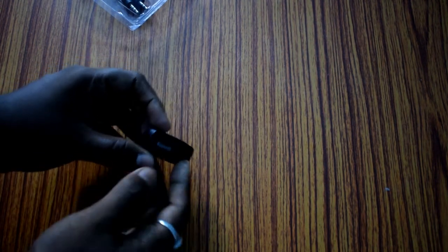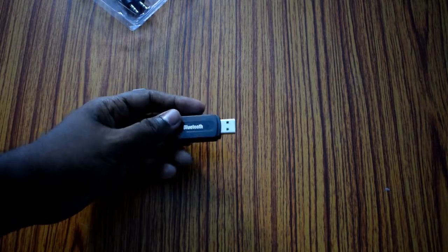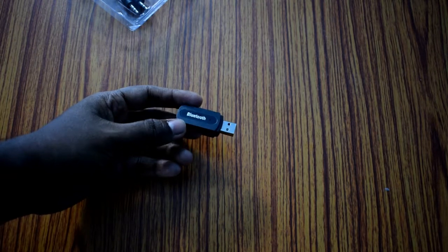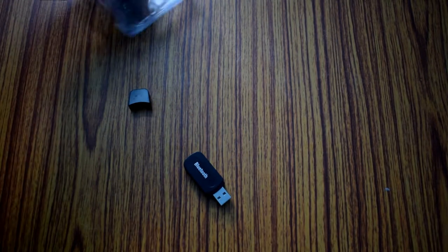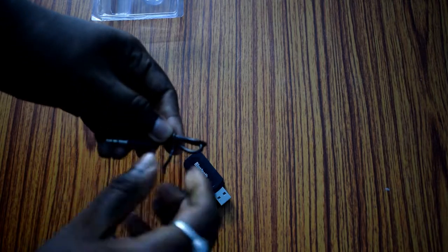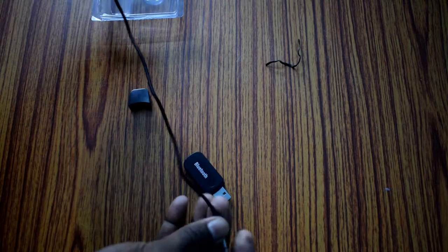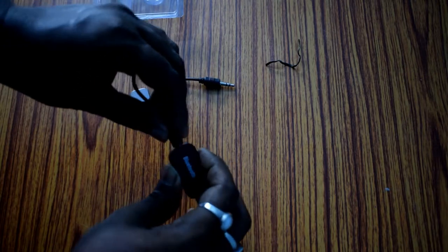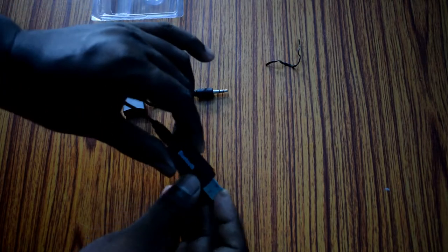This device should be powered by USB. If your speaker has a USB port you can connect this device to that port, or you can connect it with your laptop's or computer's USB port, or you can also use it with your mobile charger. The adapter has a 3.5 millimeter port and we have to connect our speaker's 3.5 millimeter jack into this port. The cable which is provided with the adapter is actually of no use.